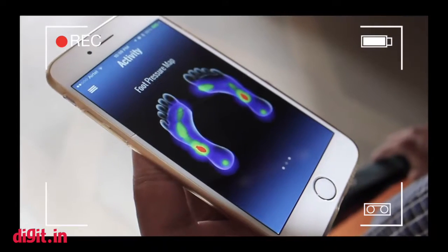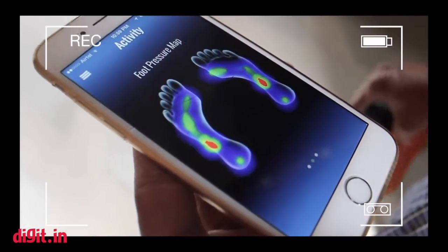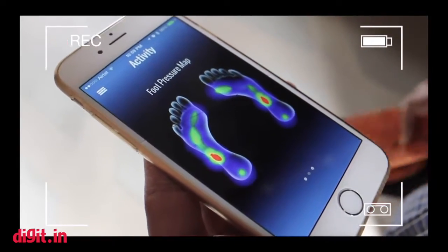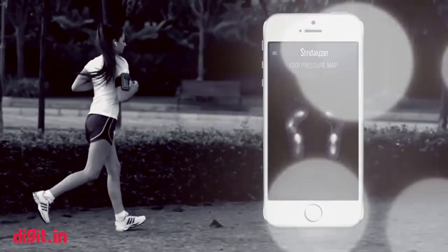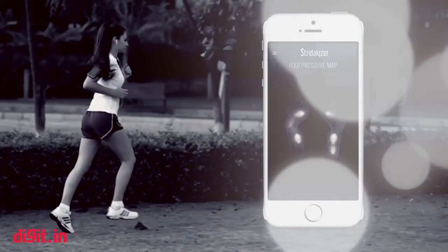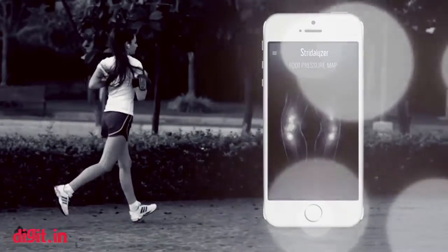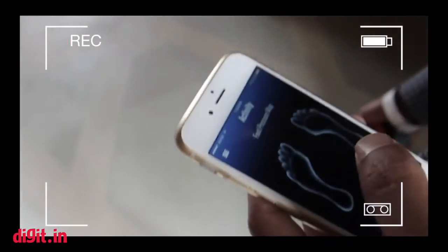During the demo, as you can see while running around, users get a live map of where stress is distributed — where they are accumulating the maximum amount of stress on both the foot as well as the knee. They can use this data to understand how their run is impacting them.